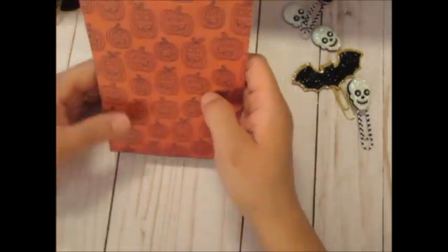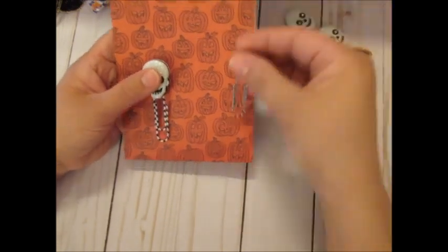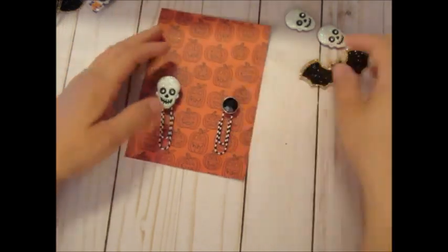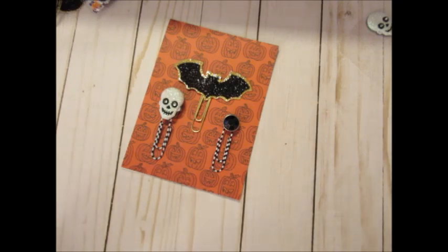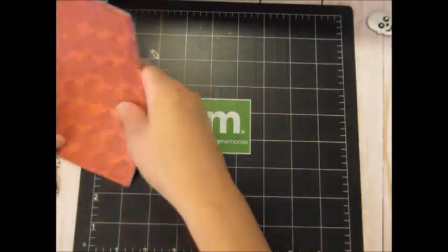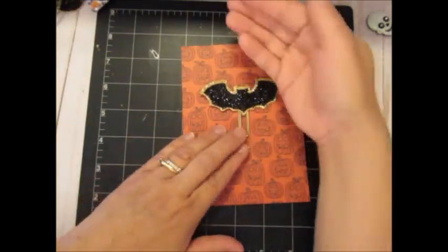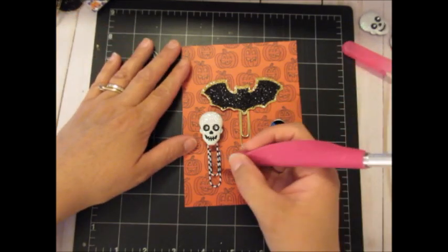So now I'm going to do something different that I haven't done before — make slits in the paper so that I can slide in the paper clips. Then I'm going to adhere it to the backing and round the corners. So I got my cutting mat, pull the front paper, leaving space on top because I'm going to be putting a bag topper.